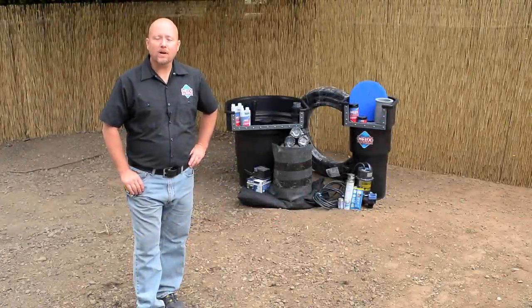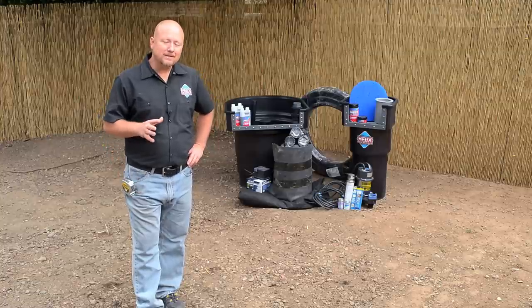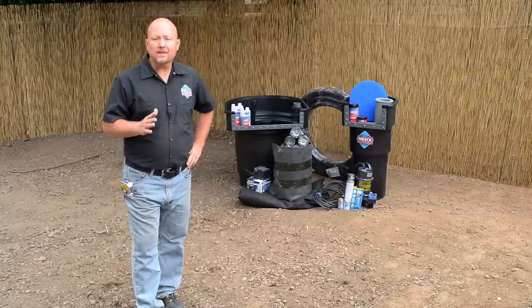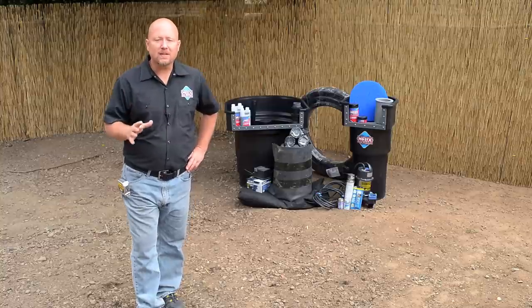Hey, I'm Eric Triplett, The Pond Digger. Welcome to our demonstration set, where we're going to teach you how to build a pond step by step in great detail. We're going to cover fundamentals, and take you from the design layout process all the way through excavation and skimmer installation.